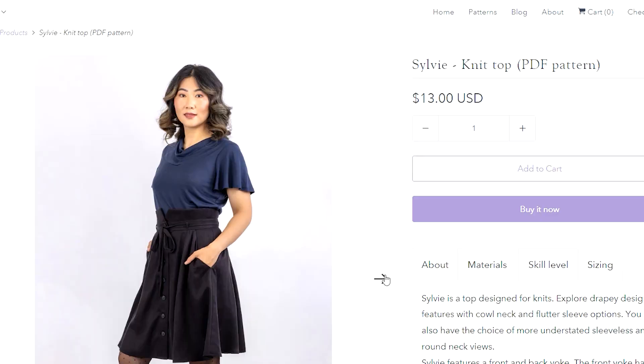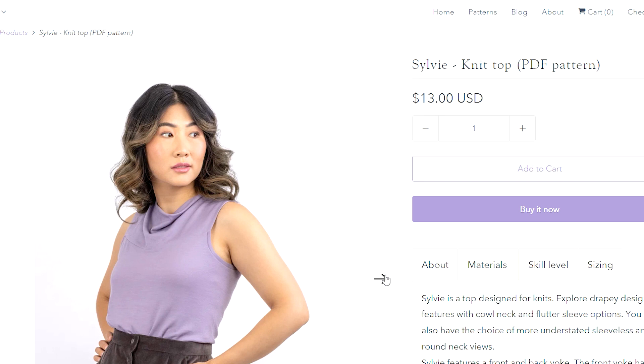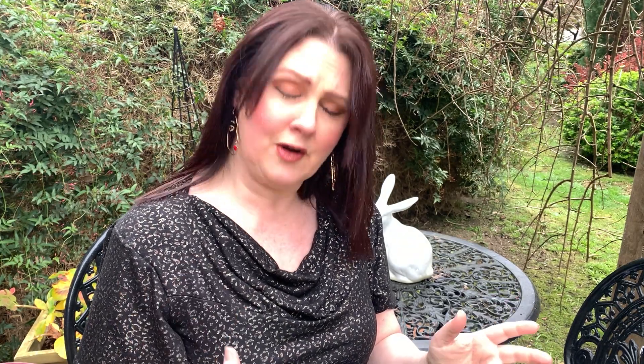I couldn't wait to show you what I made, because this is a brand new release from the lovely Joe at Forget Me Not Patterns over in New Zealand - it's the new Sylvie top. I've made it with this beautiful cotton jersey from my online store, it's the Leopard Noir - a beautiful cotton lightweight stretchy jersey, quite drapey with a beautiful gold metallic leopard print throughout.